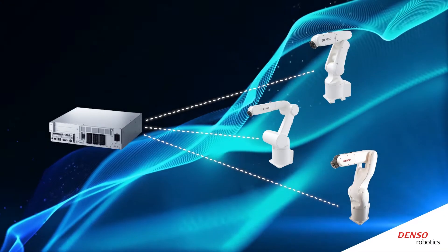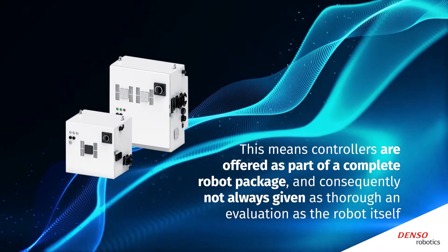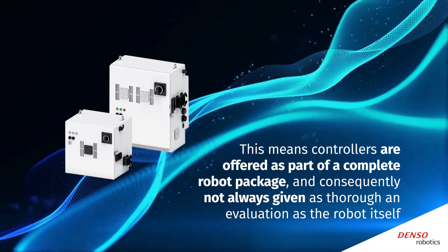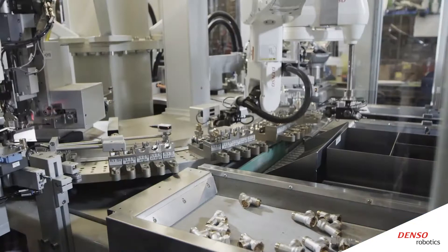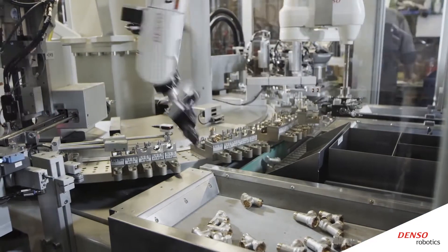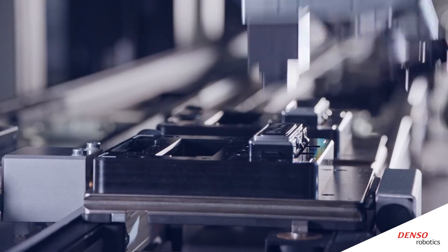In order to function, these robots need controllers that are specifically designed to work with a certain robot or line of robots. This means controllers are offered as part of a complete robot package and consequently not always given as thorough an evaluation as the robot itself. When looking at options for small assembly robots, it's important to consider the type of controllers that come with them.